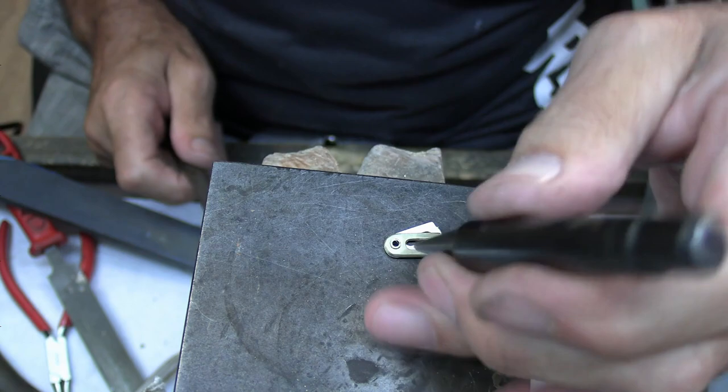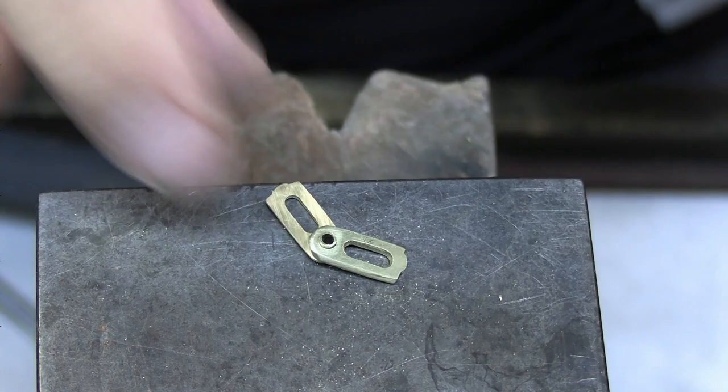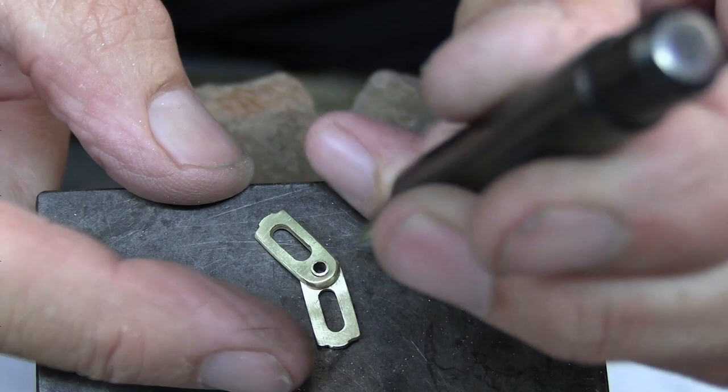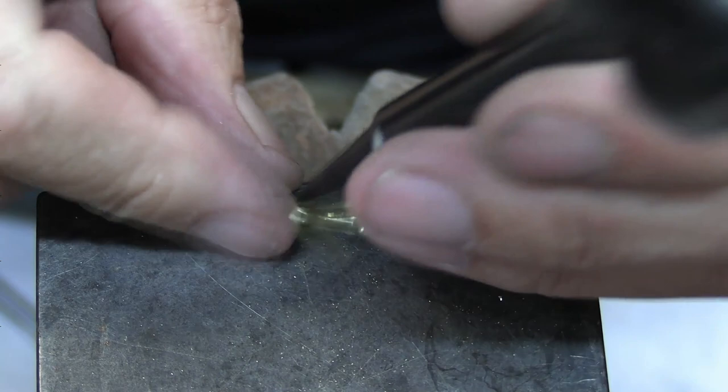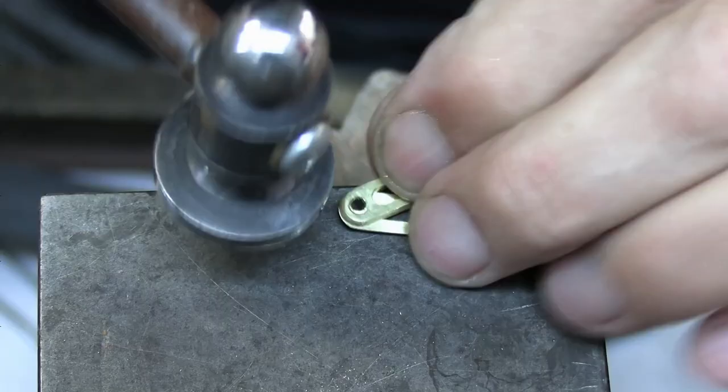Now I'm going to flare out the other side of the tube. Don't over hit it — what you want to do is keep turning it over and do a couple of little taps each side to make sure that the amount of tube that's flaring is even on both sides. I'll just use my hammer alone.